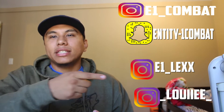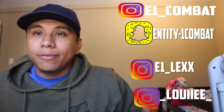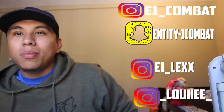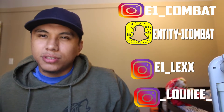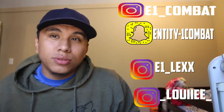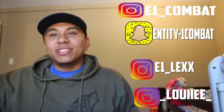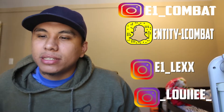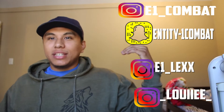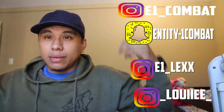My personal Snapchat is at e1_lex with double X at the end, and of course Louise is right here. Like I mentioned, this video is going to be different — there will be no boxing breakdowns, tutorials, or drills. I just want to apologize to the Trev Lab team because I was supposed to get this video out a while ago.